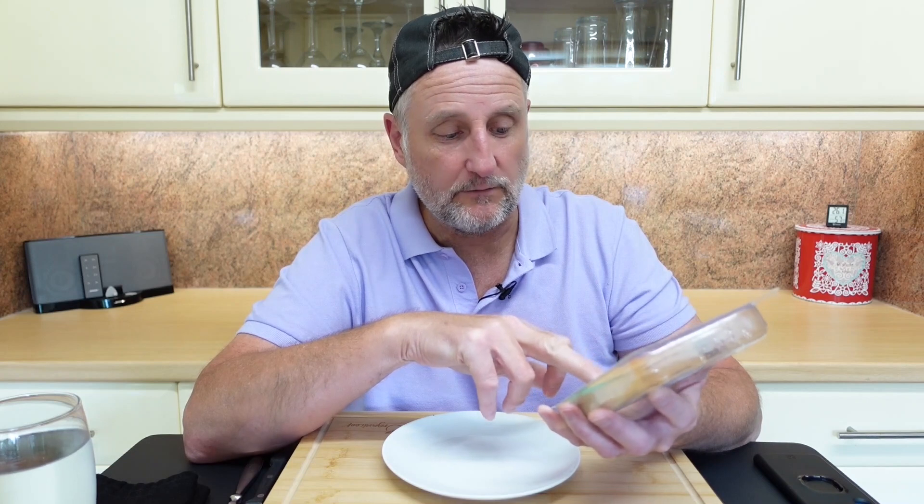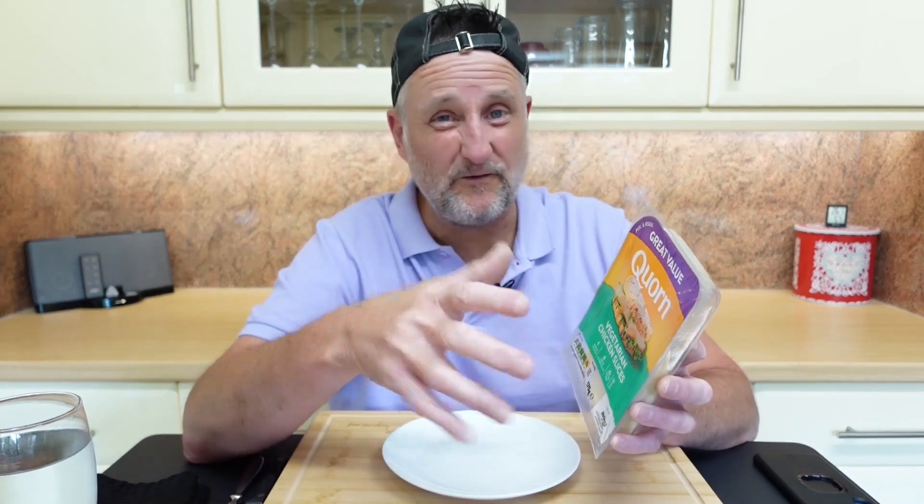High in protein, low in saturated fat, gluten-free, no soya. Now, they do a vegan version of this but the price of this is around about £2.50, £3 in some places, for 170 grams.